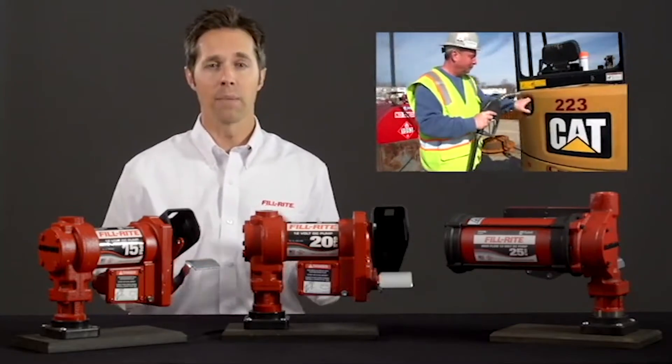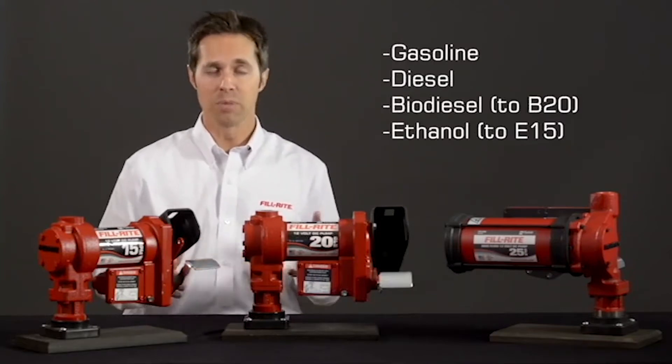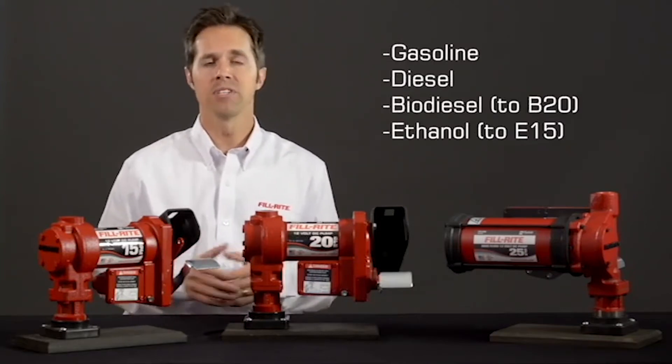All of these FillRite pumps are compatible with gasoline, diesel, biodiesel up to B20, and ethanol up to E15.